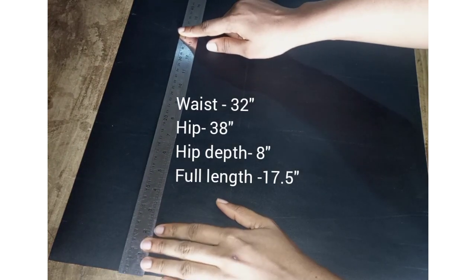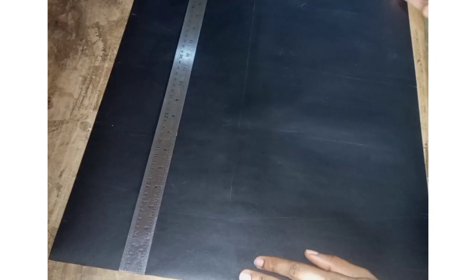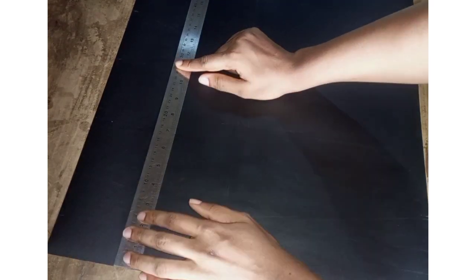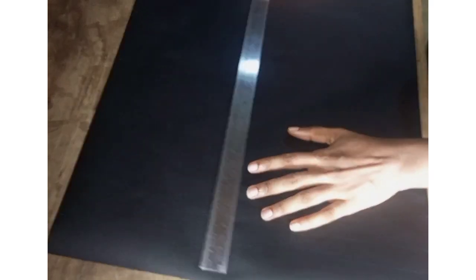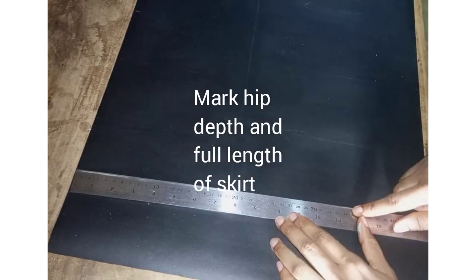Welcome back to another tutorial. We're going to be making a basic skirt block. Your width of the pattern should be half your hip measurement plus one inch allowance. My hip measurement is 38, divided by two is 19, plus one inch which is 20 inches. So this is what I'm marking across the pattern paper.